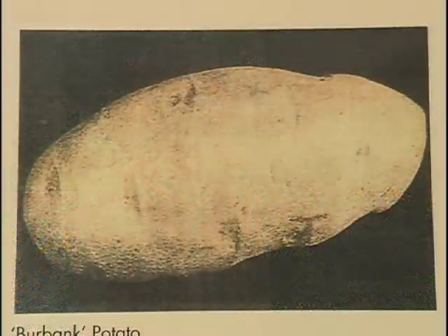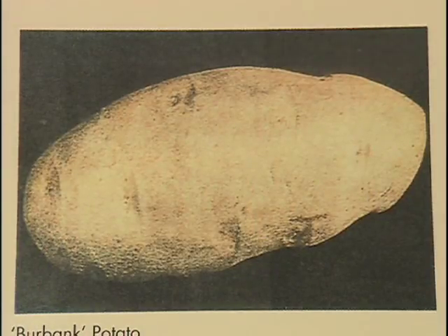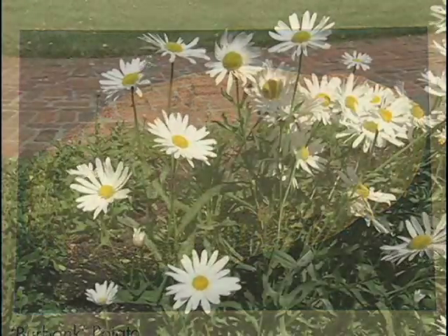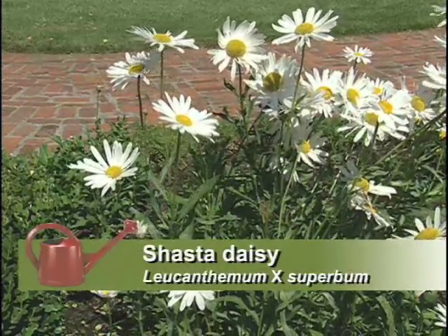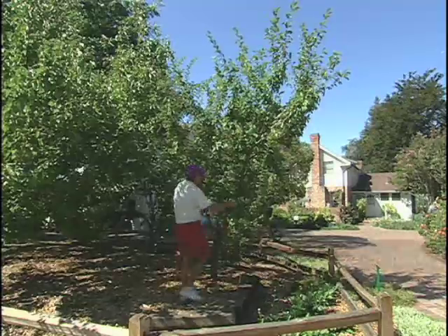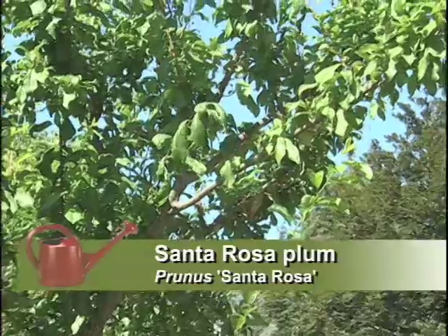He gave us the russet potato, which everyone knows as the McDonald's fries, and he brought to us the Shasta daisy, which he spent over 17 years hybridizing. It has four different plant parents, and he brought to us Santa Rosa plums.